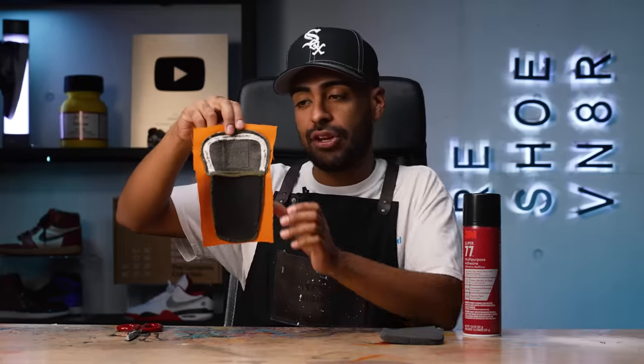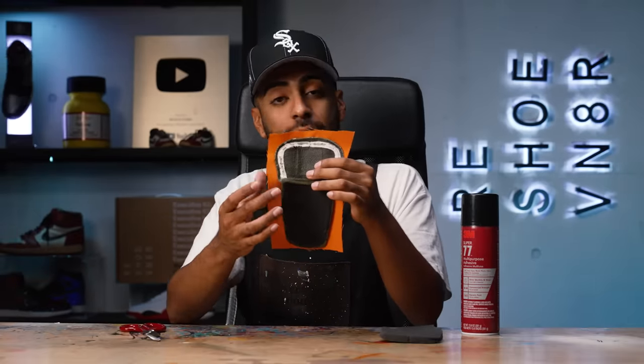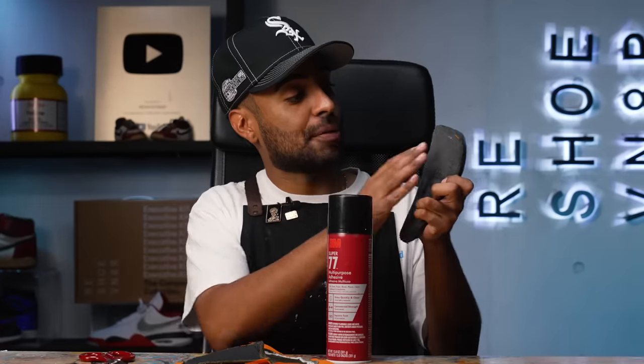So far so good - right now it looks a little bit weird but it's coming together. With some scissors we're going to chop off the excess material on the top area only, we're not going to worry about the bottom just yet. After that we're going to spray some glue on the original interior foam just on the back side only, and then we're going to stick it on the tongue.